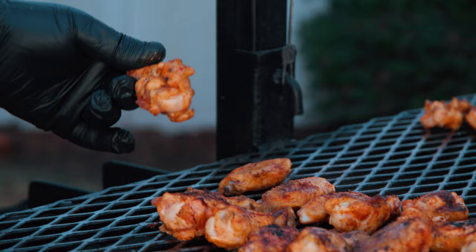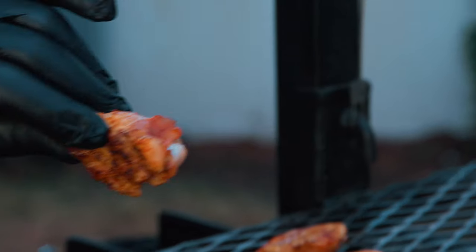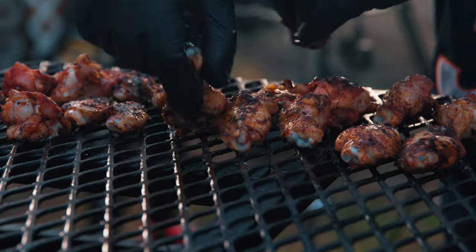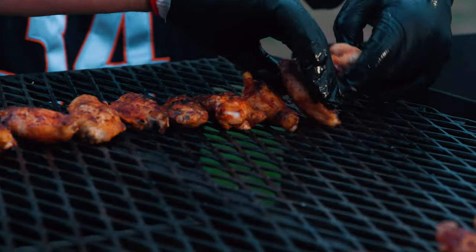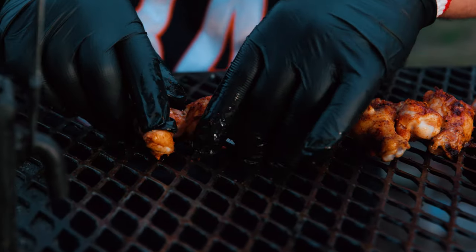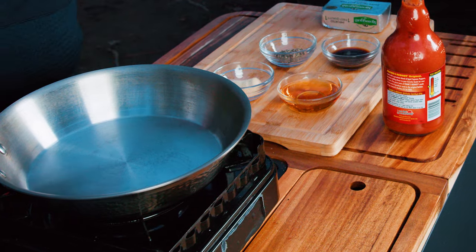We're 15 more minutes in and looking good — not quite there yet, so we do another rotation. The sweet teriyaki wings and the hot buffalo wings are looking really good.